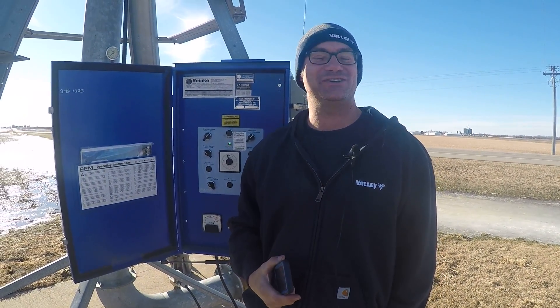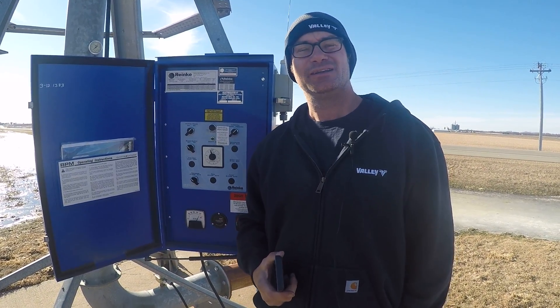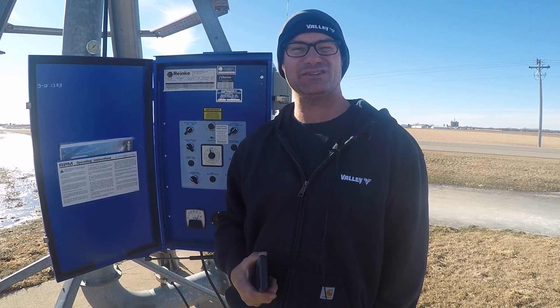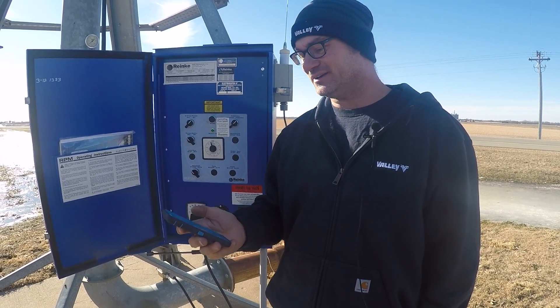Hi, this is Mike with Apple Irrigation. We're the Valley Center Pivot Dealer over in Hastings, Minnesota. Today we're going to show you a little bit on the AgSense Field Commander. Here we have it installed on a Rehnke machine. I just wanted to show you how absolutely fast this sucker is.